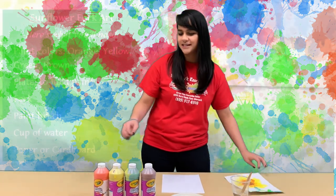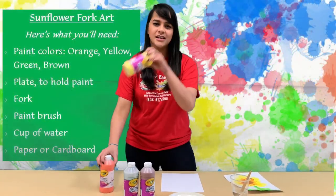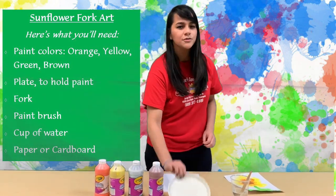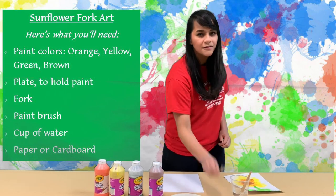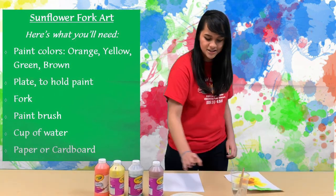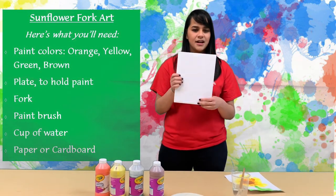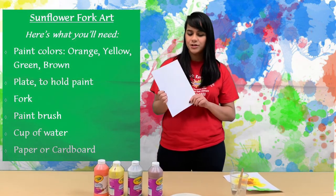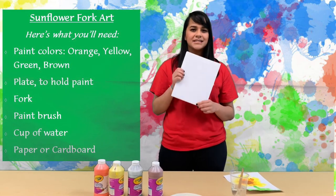All you're going to need is some paint — we got orange, yellow, green, and brown. You're going to need a plate to hold all of your paints, one fork, a brush, a cup of water, and of course something to paint on. I'm using card stock because it's a little bit thicker, but you can use printer paper, cardboard, whatever you have lying around.